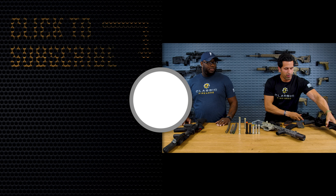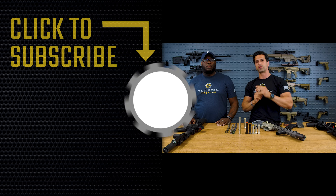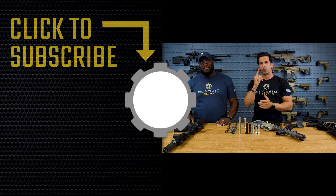Let us know in the comment section your thoughts. As always, we appreciate your business, thanks for tuning in. God bless, and we'll see you on the next one.